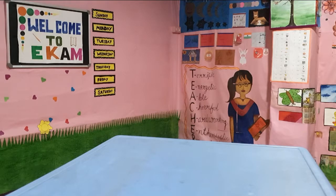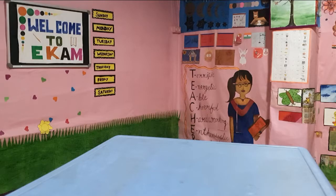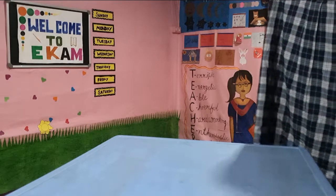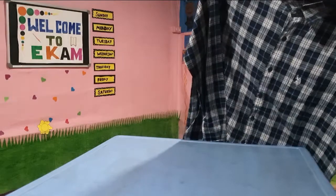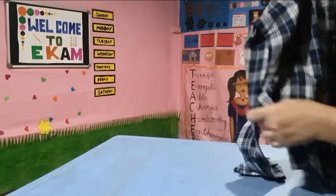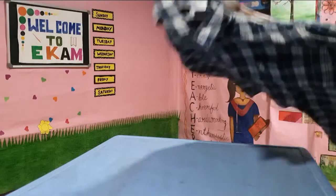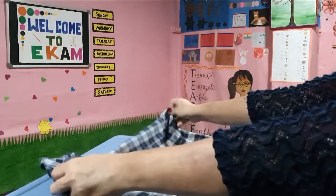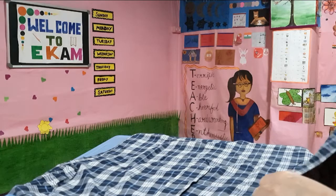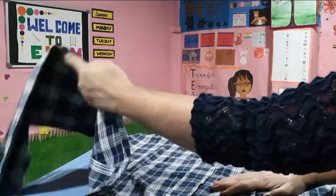When we fold properly, in the wardrobe it takes less space and our things look more organized. Next is the shirt. When we wear clothes that are properly folded, they are not crumpled and look very fresh. First I put all the buttons, then put it upside down and fold the sleeves inside.